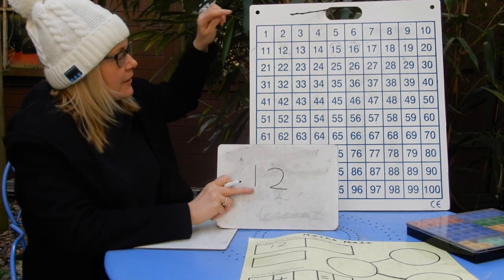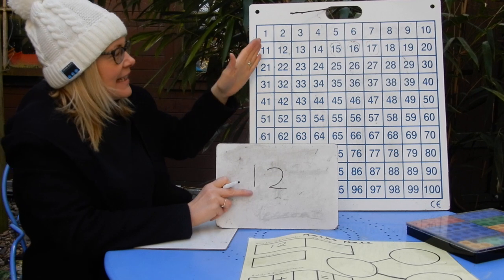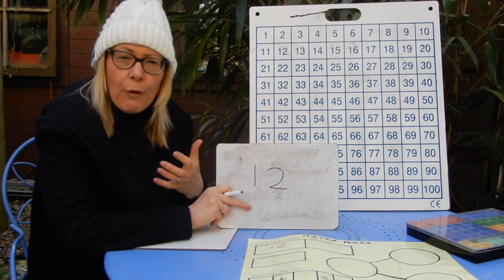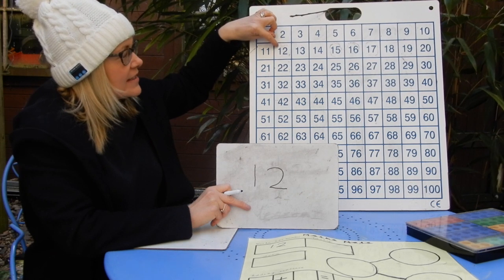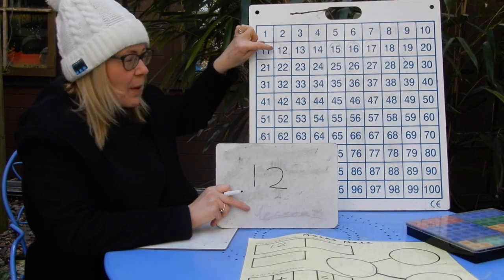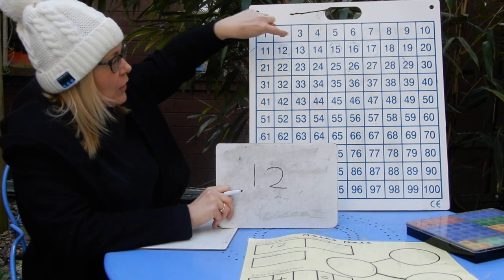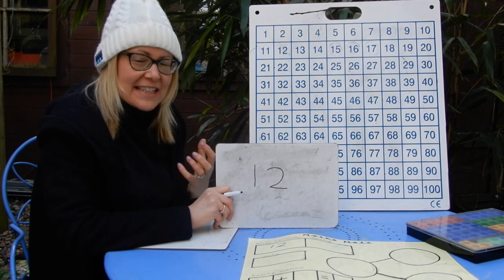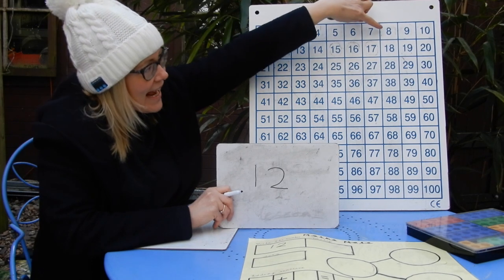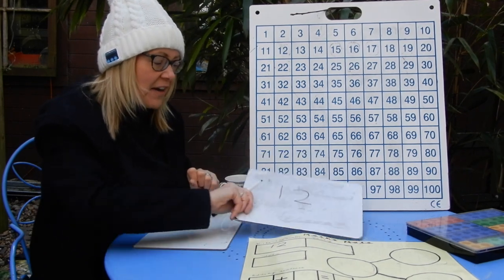Number of the day is 12 — I'm going to find it on my 100 square to help me think of facts. I can see that any numbers that follow on from 12 are going to be higher — worth more. So I could say: 15 is more than 12. And because all the numbers that come before 12 are less than 12, I could say: 12 is a bigger number than eight. That's two facts about 12.